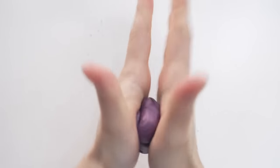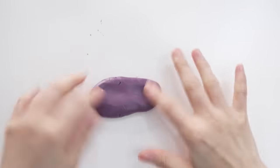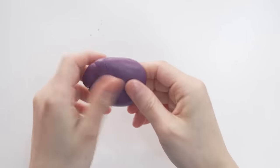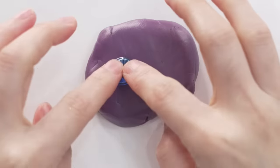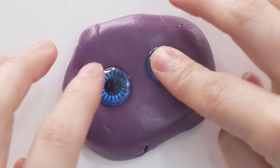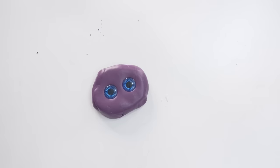I kind of lost the eyes, so I'm just remaking it — it's really not that hard. I'm going to smooth it out. I need to move fairly quickly because it hardens pretty fast, and I'm just going to push it in.